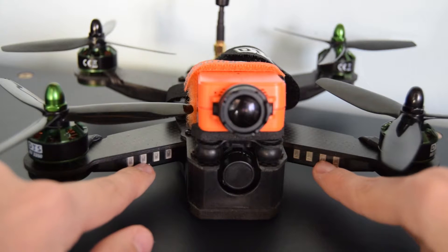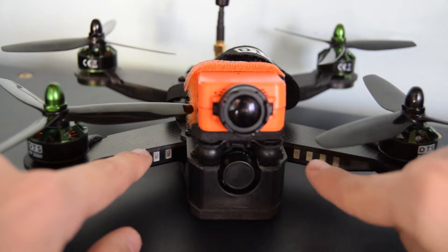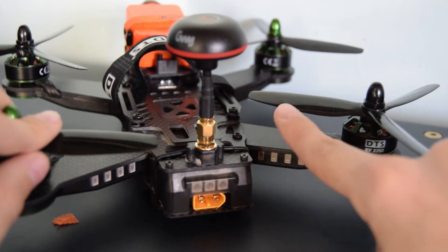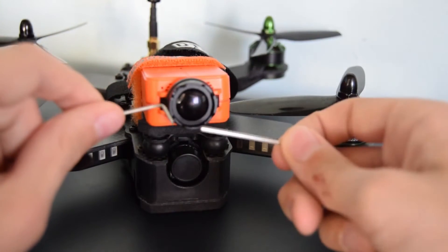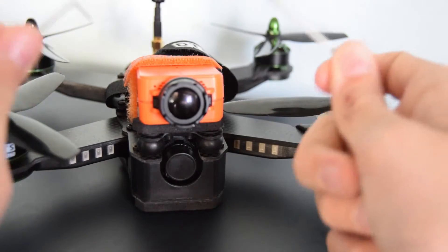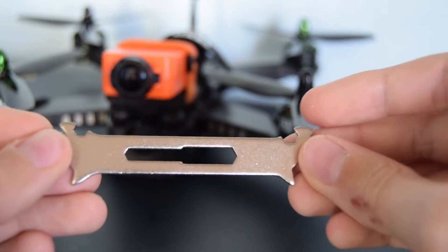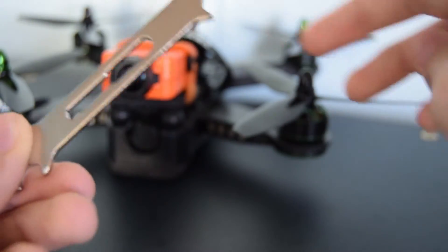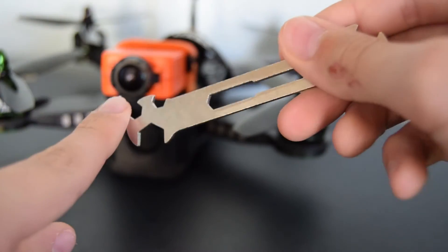When powered on, the LED lights are really bright and help with orientation. There are different colours on the back and front, and there's also a backlight so you can tell which end is the back. All the hardware needed to unscrew the plate and install a receiver was included and was really good quality. There is also a multi-functional tool which allows you to unscrew bolts — one function for the prop nuts and the others for taking the quad apart.